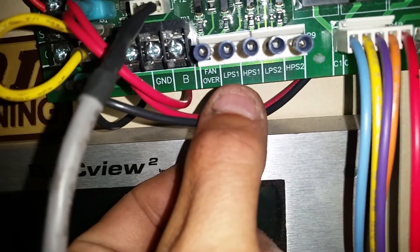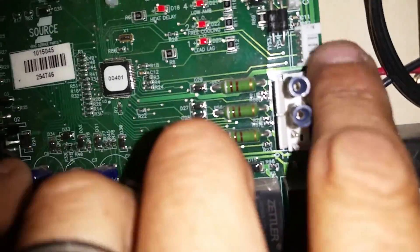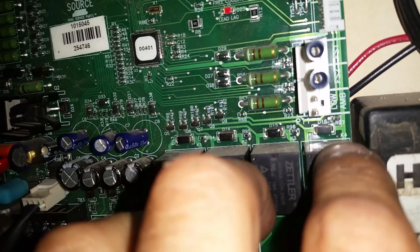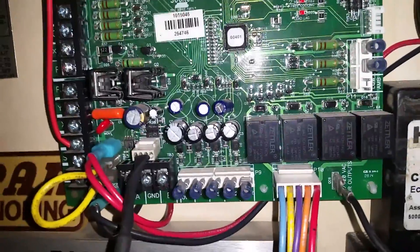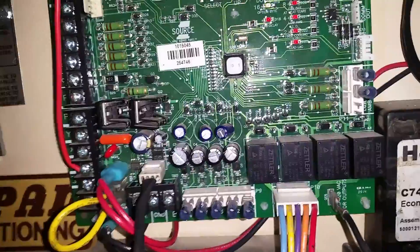A low pressure switch, if it opens, and a high pressure switch for stage two. Up here it's monitoring our frost stats at the coil. Low ambient is opposite — if low ambient is closed, it locks out on the low ambient switch. If it opens, it says it's no longer low temperature outside and we can go ahead and utilize mechanical cooling.